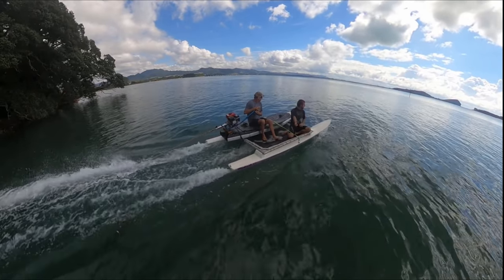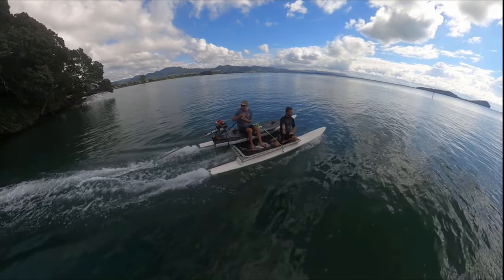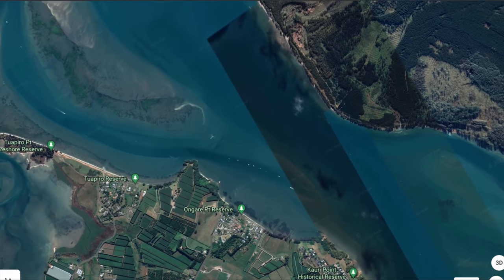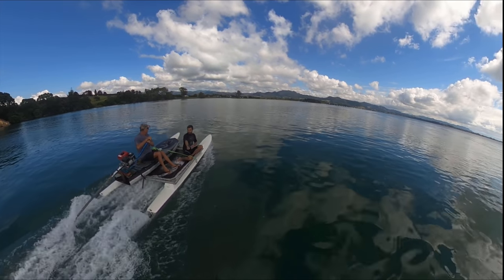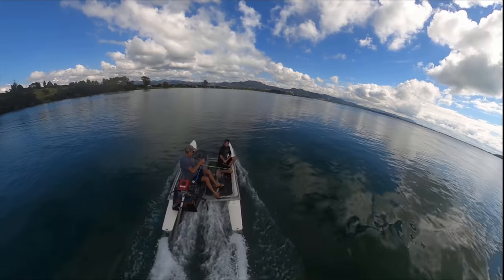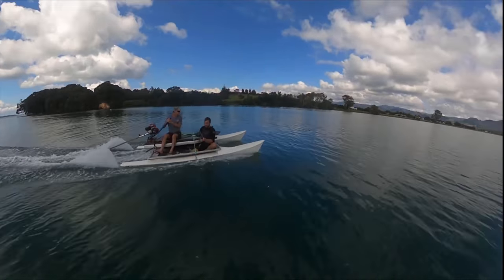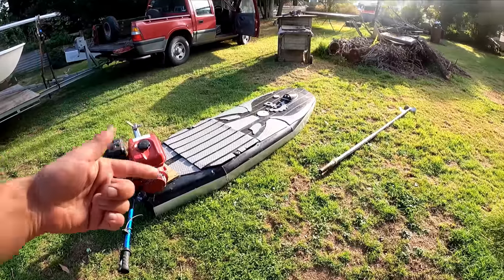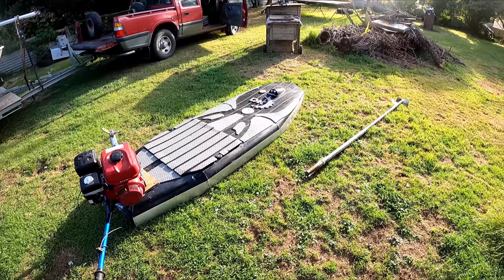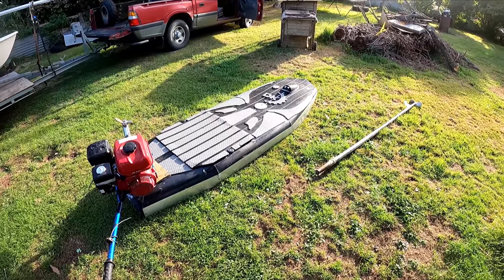So this long-tail catamaran setup worked so well that we actually sailed right across to Matacana Island. We didn't film it though, but we ended up sailing around for ages with it. Alright guys, that was a super fun day — this thing was like one of the funnest things I've ever driven on the water.